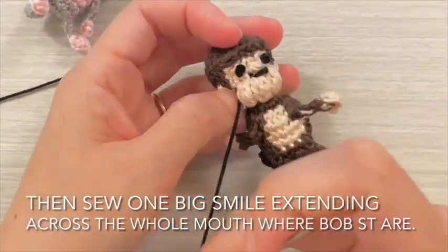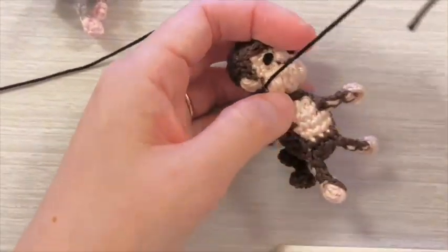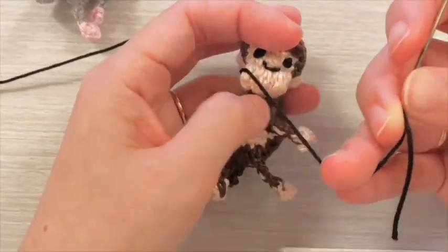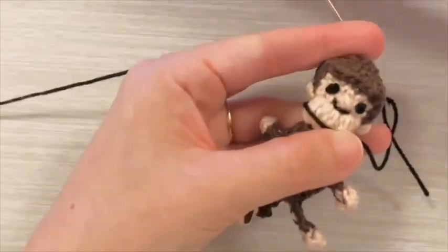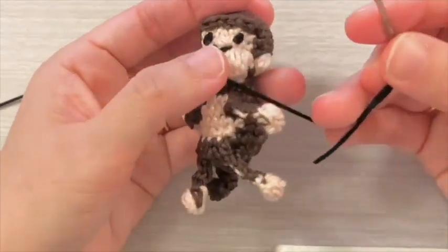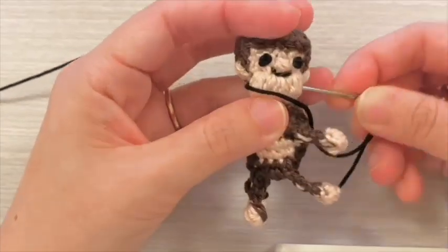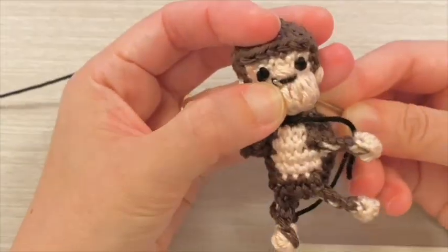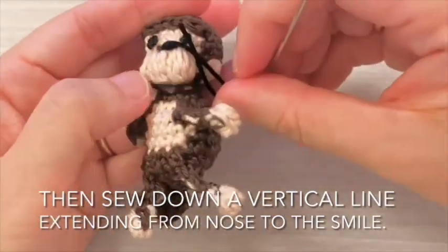Sew one big smile extending across the whole mouth where the bobble stitches are. Then sew down a vertical line extending from the nose to the smile.